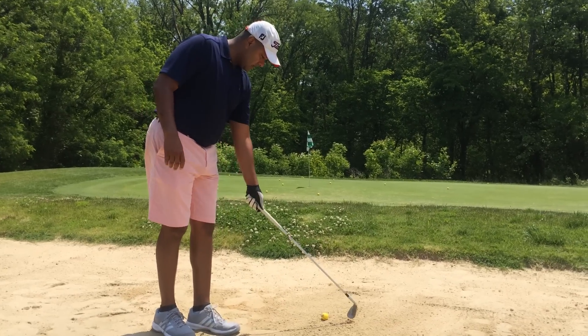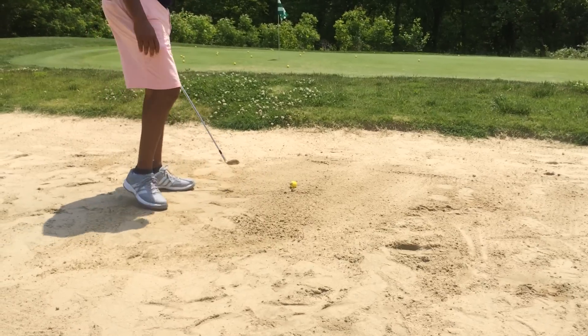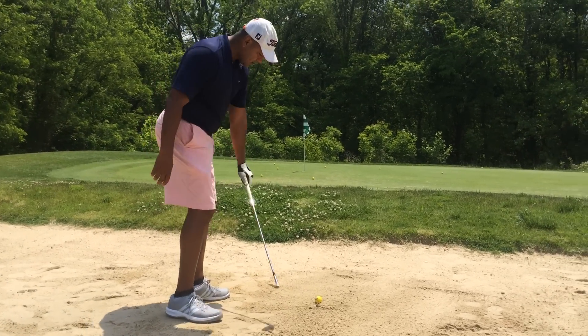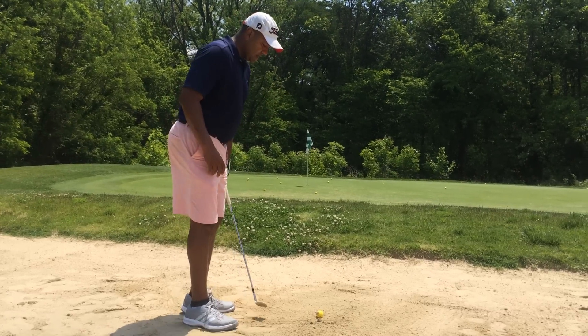What I'm going to do is draw a line about two inches behind the ball, so what I want to do is I want to just splat the sand out of the ball, out of the trap.